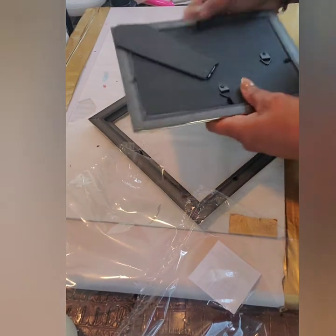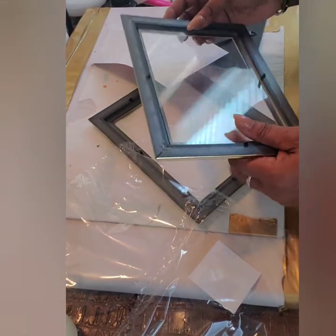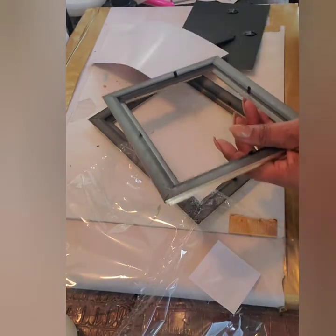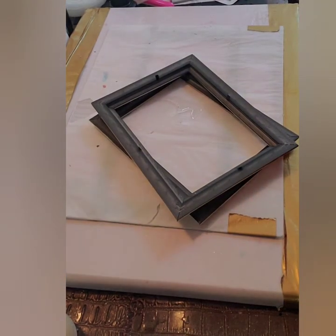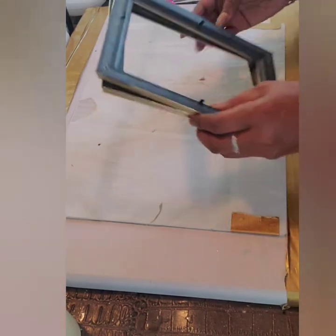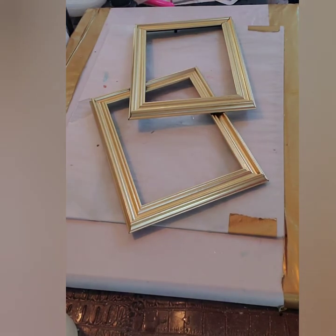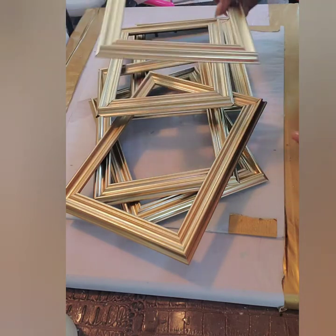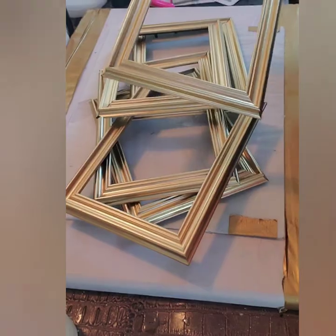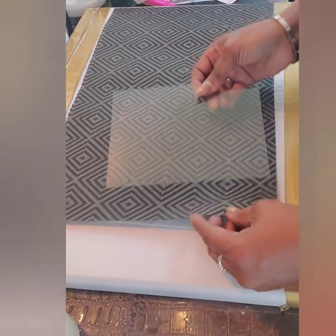Once the frames are emptied, you're going to take them outside and give them a nice coat of black glossy spray paint. I'm making these for my son and his fiancée — they wanted something to decorate their room and give it a little lighting and ambiance, so I told them I would love to create these for them. I have six frames in total. Make sure you are in a well-ventilated area.